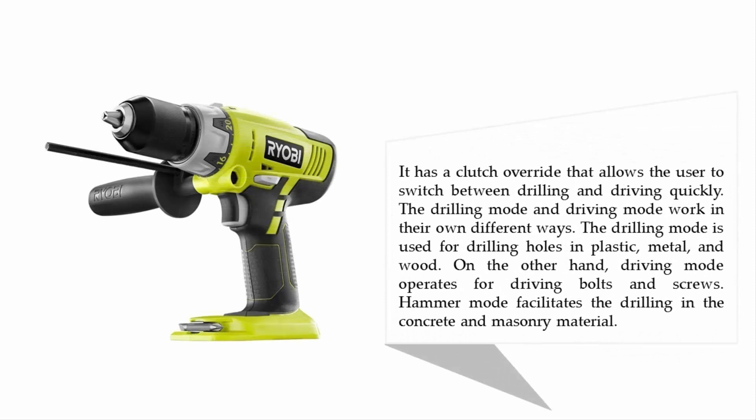It has a clutch override that allows the user to switch between drilling and driving quickly. The drilling mode is used for drilling holes in plastic, metal, and wood. The driving mode operates for driving bolts and screws, while hammer mode facilitates drilling in concrete and masonry material.